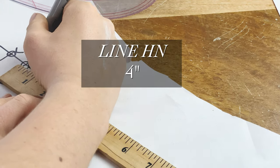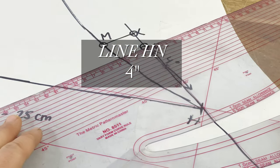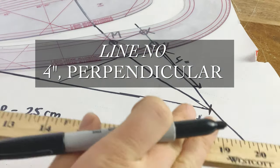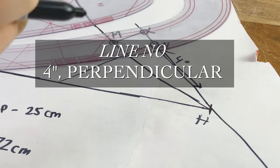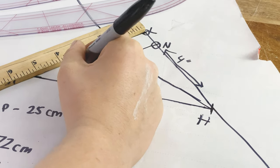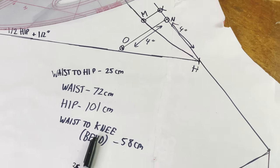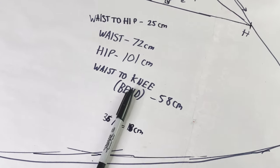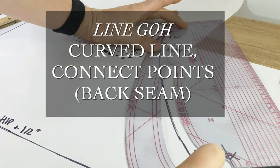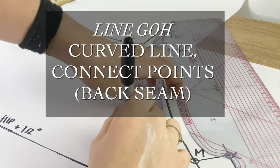Now we're going to do line HN, which is 4 inches up from point H. And line NO is 4 inches out on a perpendicular from point N. That's what it should be looking like at this point. Now we're going to connect points G, O, and H with another curved line, and this is going to be forming our back center seam.